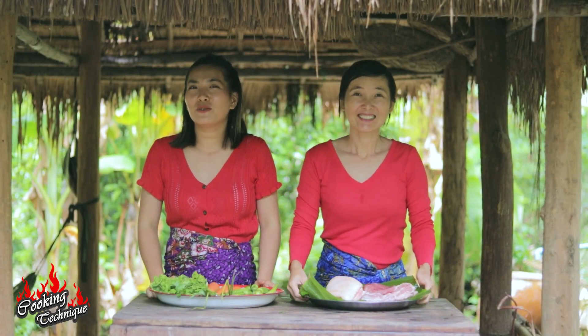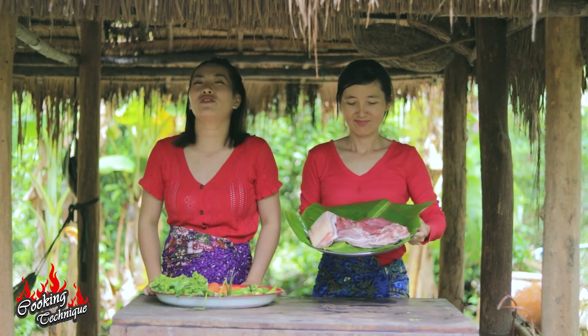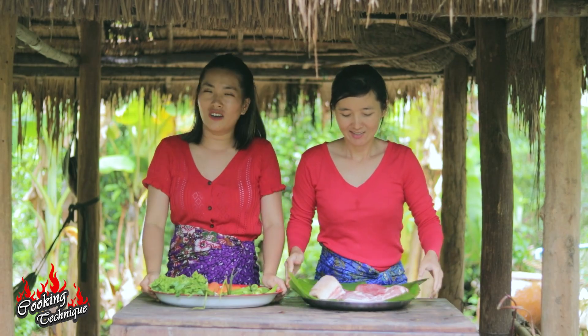Hello everyone, welcome back to my channel, Cooking Techniques. Today we're going to make a new recipe called crispy pork. Now let's enjoy my cooking.